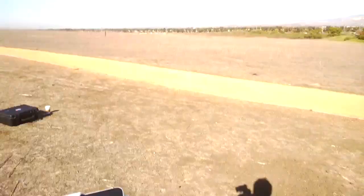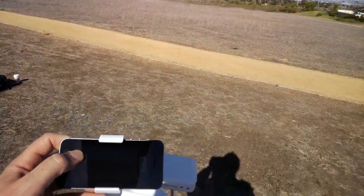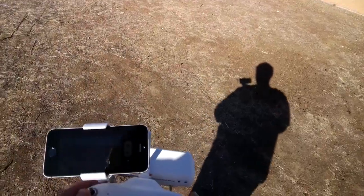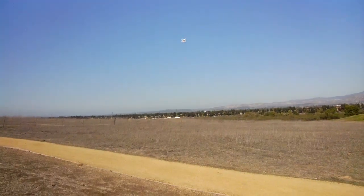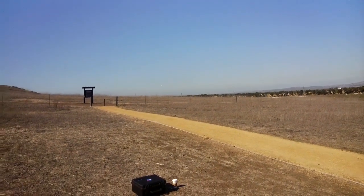It's hovering in position, held steady by satellite lock — currently 10 satellites. Let's bring the POV angle up a bit and rotate it to the angle we want. Now let's do some flying using the POV, flying forward and giving it a little more altitude so we can see what the phantom sees.